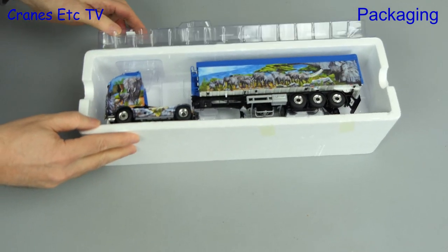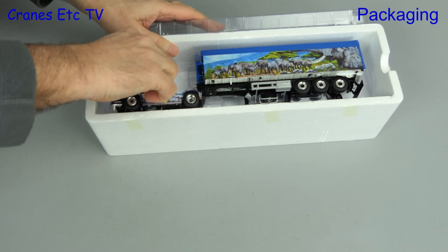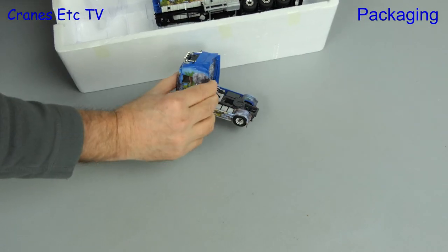Out of the box there are just the two parts of the model: the Volvo tractor and the tipper trailer.